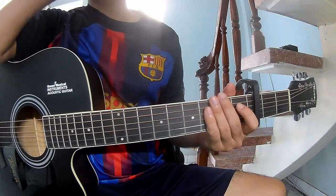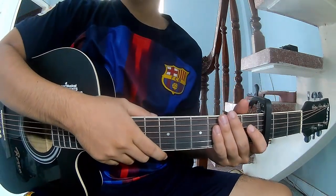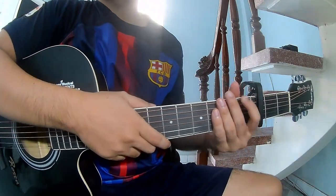Hi everyone, today I will share how to play an original note of a children's remix by Dax and Oliver Anthony.